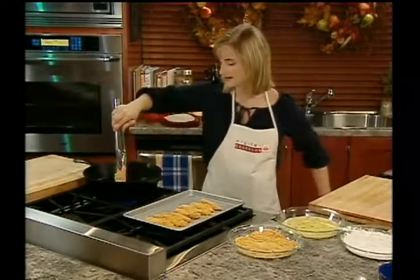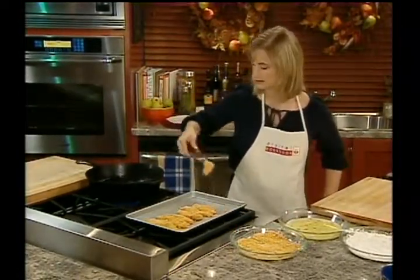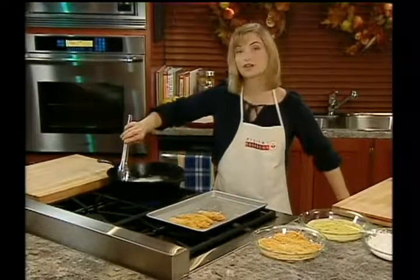Once your oil is nice and hot, you're going to add your chicken. Let's give them one turn.